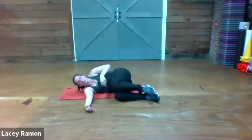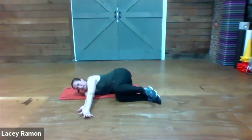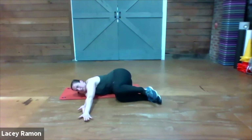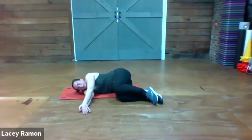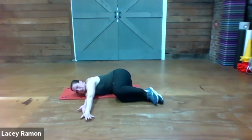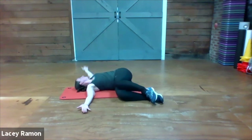Bring both knees up high so they're in line right in front of your hips. Arms out in front — we're going to slide that top arm forward, then slide it back and open all the way up, eyes following your right hand. Bring it back together. We're going to do that two more times — slide forward, slide back and roll it open, bring it all back together.